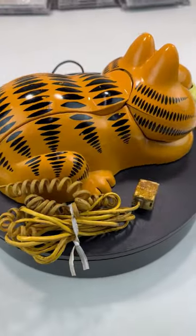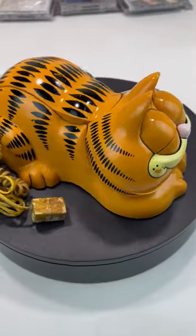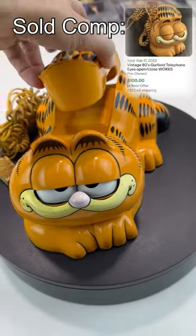Here's how it all turned out. Assuming that it works just fine, I should get about $100 plus shipping for this. Not bad for $3 invested.